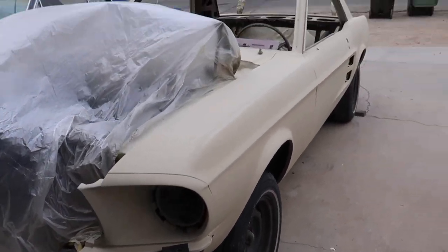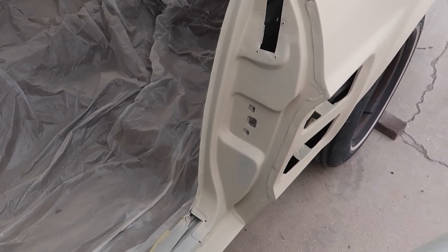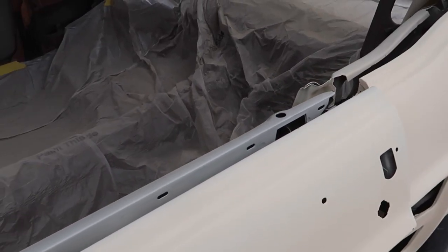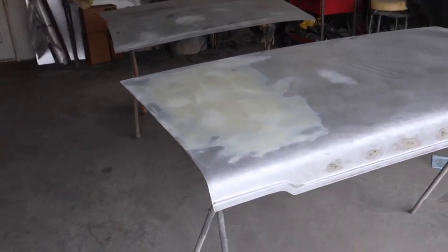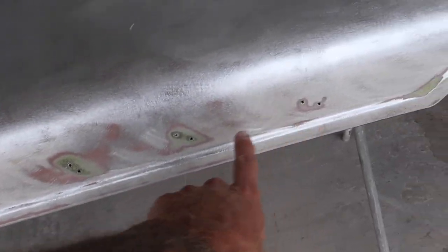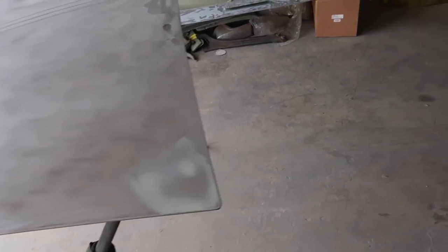That is looking pretty good. We got the jams done too. Anywhere we're going to obviously sand and paint. On these panels I've got to get around the lettering a little bit better and knock this down — you can see a little guide coat in here, so you just touch these little spots. Then make sure there's no fingerprints or surface rust, because these have been sitting open for a little while. I'll probably give it a once-over real quick with the DA just to make sure there's nothing hiding.